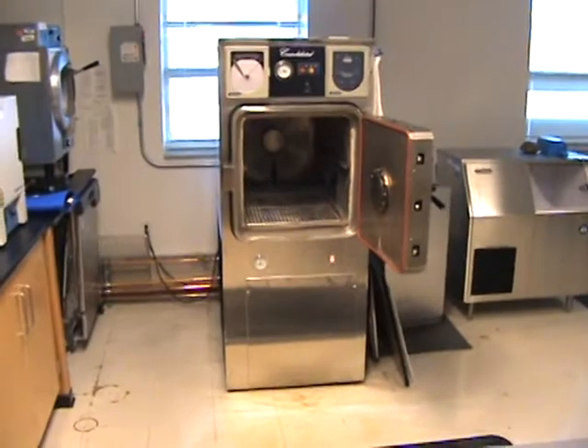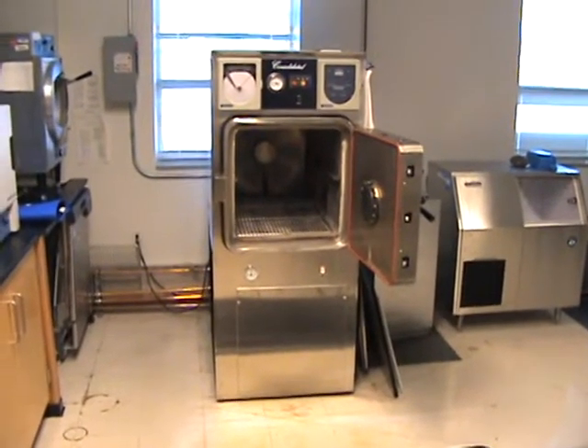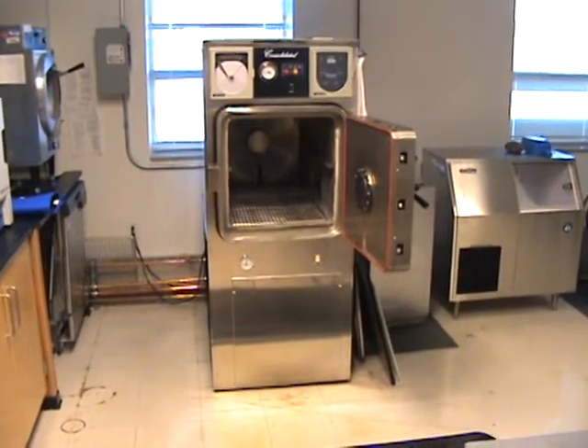Because instead of being a student in a lab, now they're a company out there actually trying to survive.